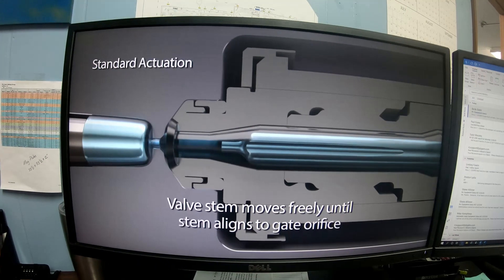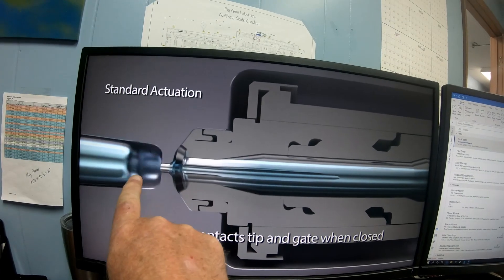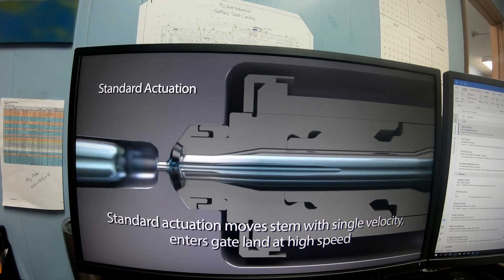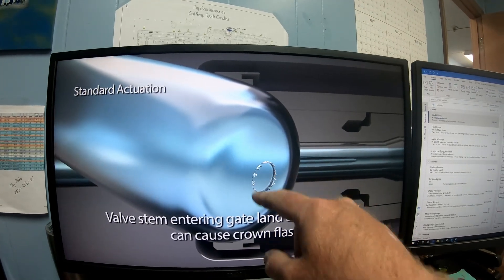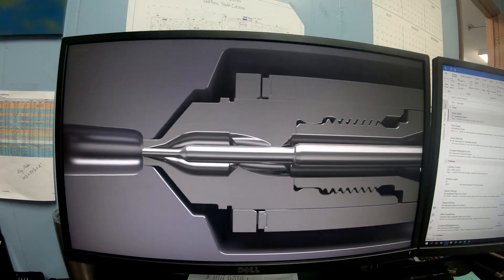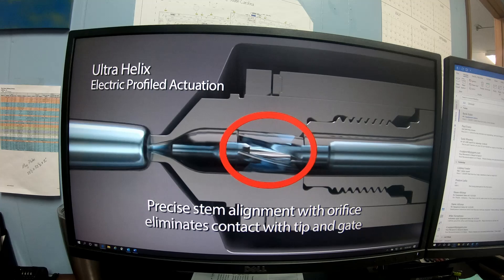Here's a close-up of how it works — material flows around the pin and goes into the part. This here would be your mold surface. That's your part, and the part breaks away. If you get flash around the gate, you can change that by adjusting how fast you inject the material into the mold.